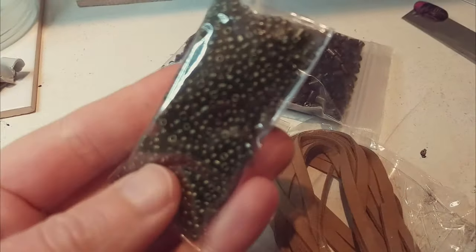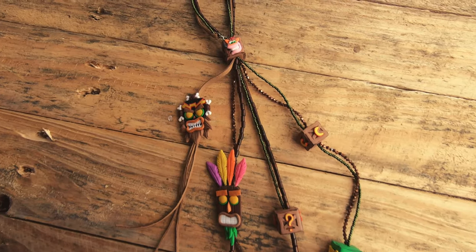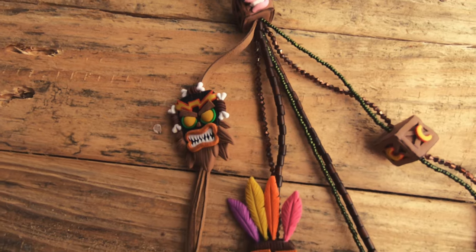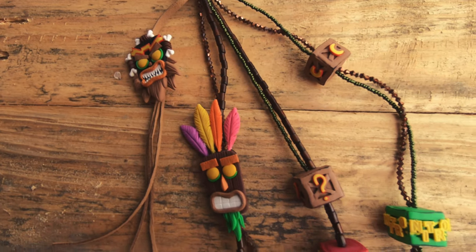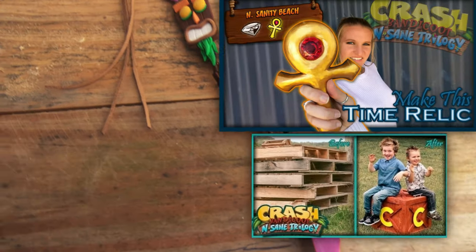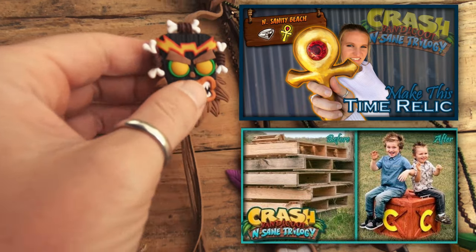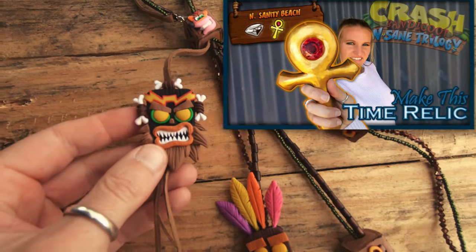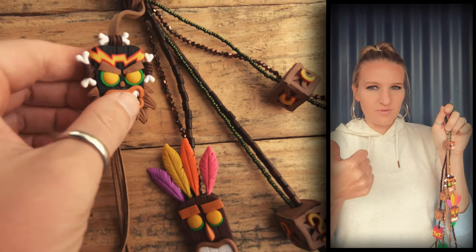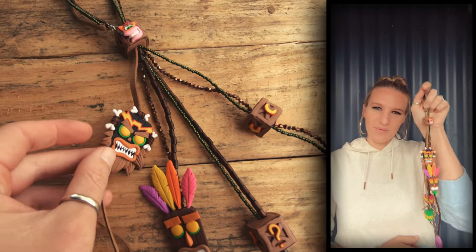I used some fishing line and cheap beads to bring this piece together. If you'd like to try and win this piece, make sure you are subscribed and then write whatever you like down in the comments section below to enter. The giveaway will close in two weeks from when the video first goes live. If you like Crash Bandicoot as much as I do then you might be interested in checking out some of my other videos. If you liked this video or found it somewhat helpful then give me a thumbs up, and either way I hope I see you next time.